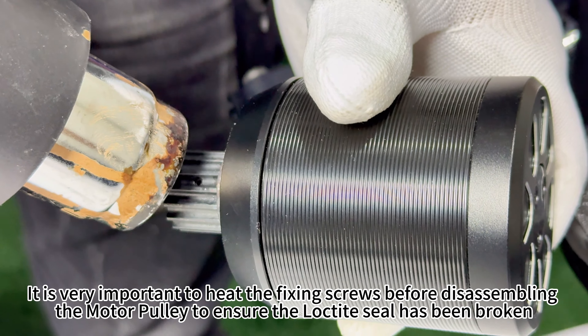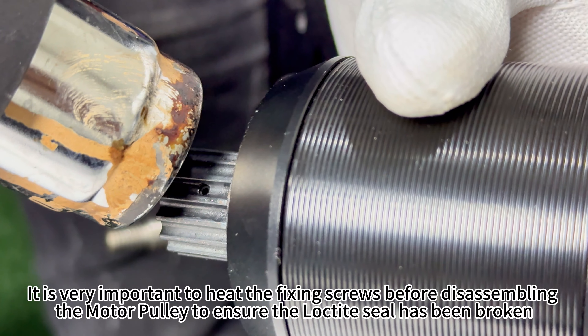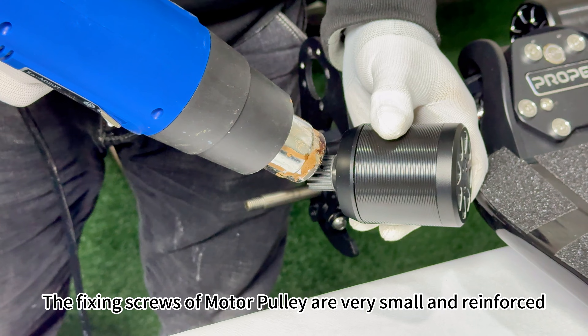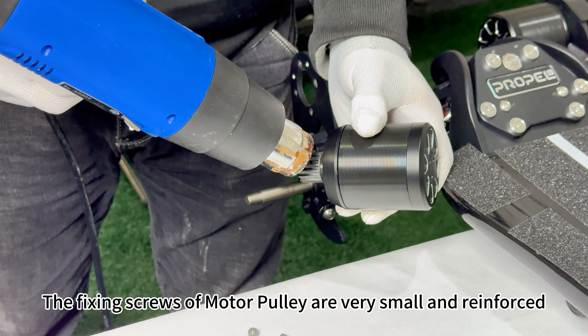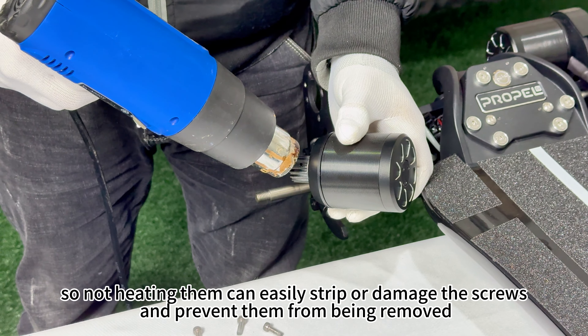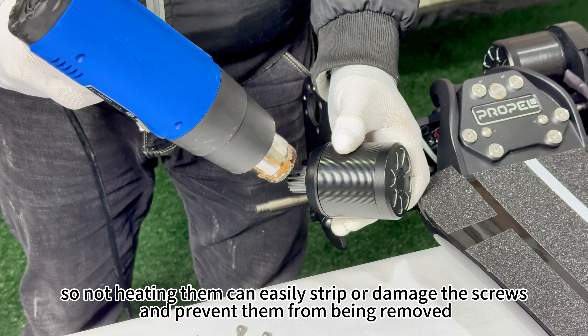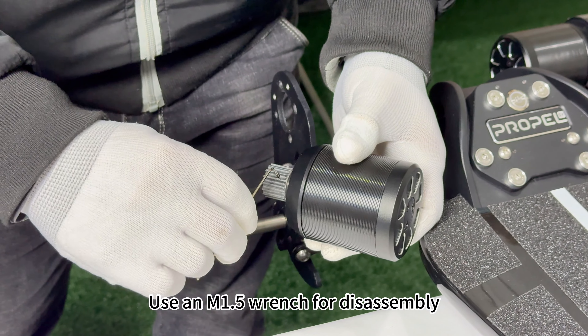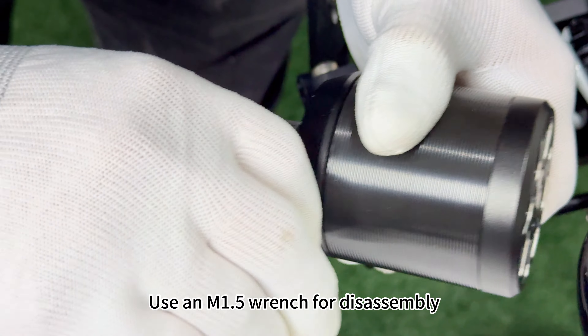It is very important to heat the fixing screws before disassembling the motor pulley to ensure the Loctite seal has been broken. The fixing screws of the motor pulley are very small and reinforced, so not heating them can easily strip or damage the screws and prevent them from being removed. Use an M1.5 wrench for disassembly.